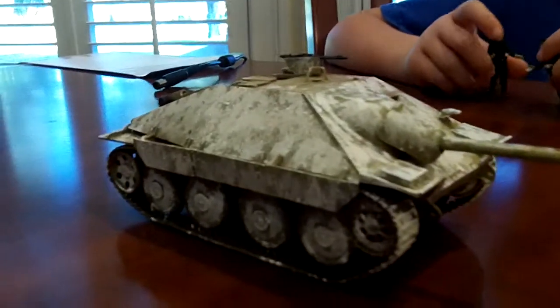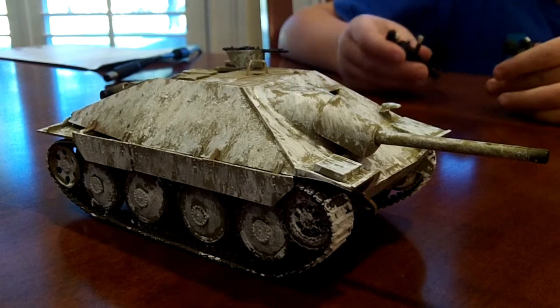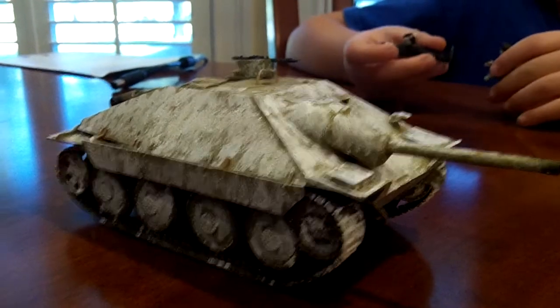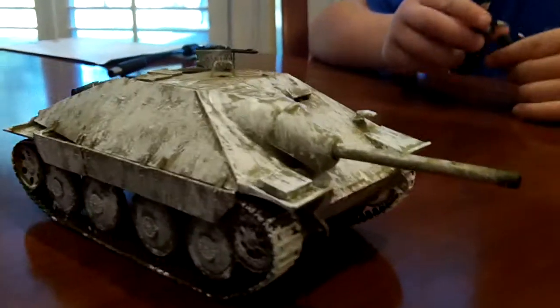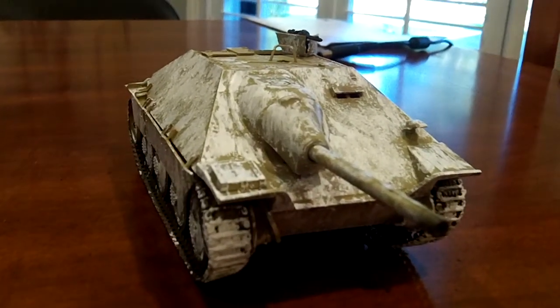We're going to go post this on the internet. If anybody sees it and has additional tips on whitewashing, I'm going to be trying a Tiger I next, and I'm hoping to do a much better job.